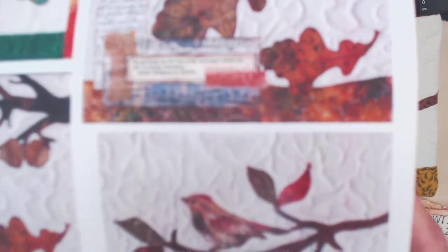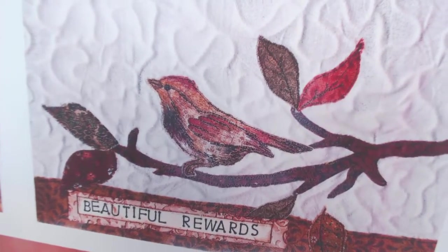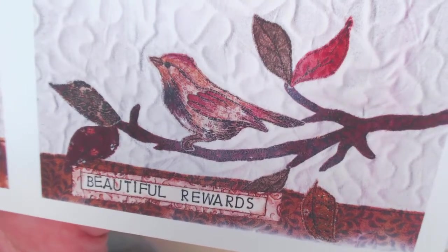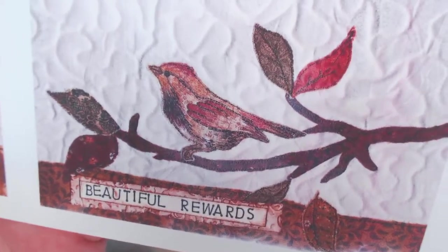Let me show you what my print came out like. Here's my print — 'beautiful rewards' — that's what it scanned as when I simply put the word placket down on top of the fabric. Of course it's just on there with a small piece of double-sided tape, so you could have a piece of artwork and make several different word plackets and switch them out.